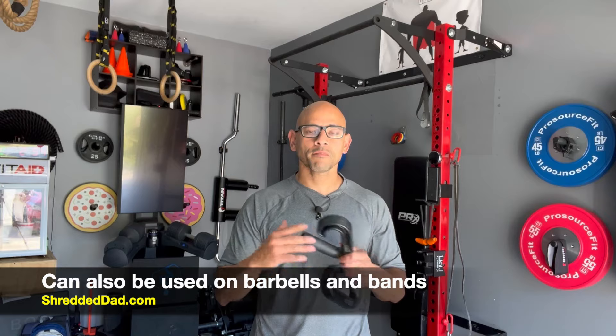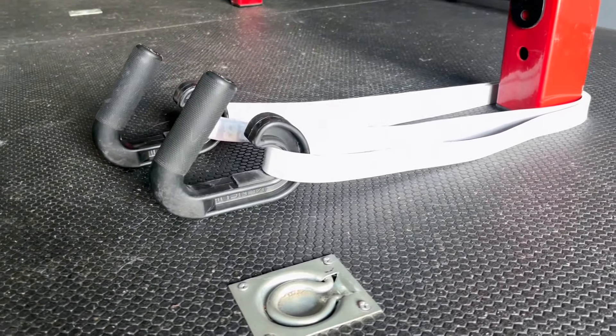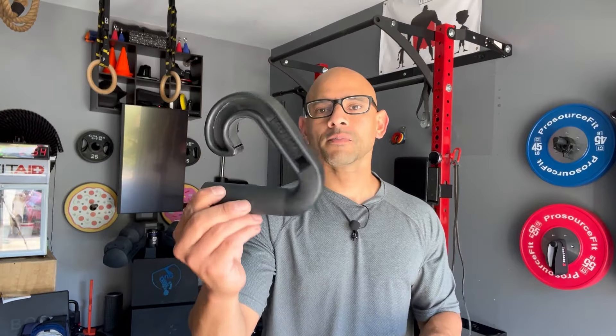You can also attach these to a barbell for inverted rows, bent-over rows, and you can even use them on resistance bands for different exercises. So let me show you what these look like up close.